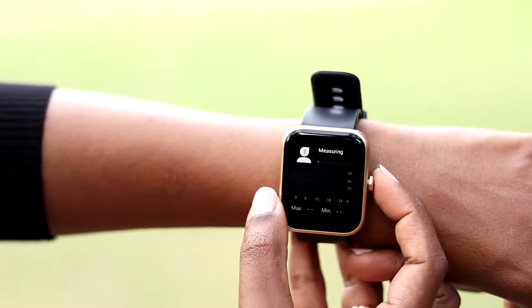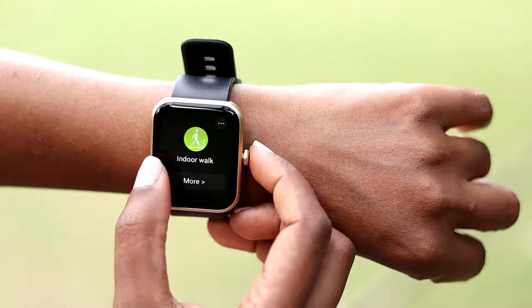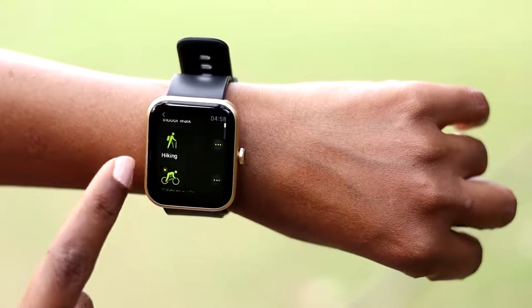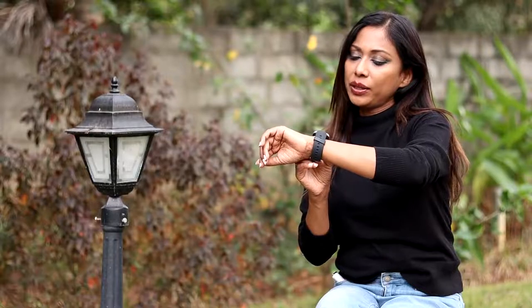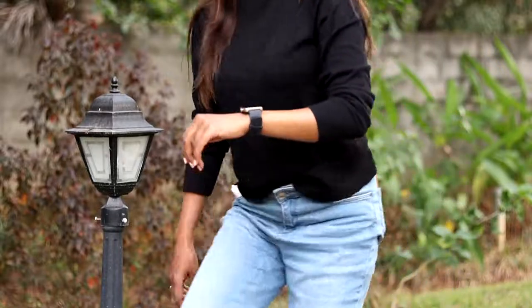It comes with a stress monitor, a heart rate and an SpO2 monitor. Among other health and fitness features, it has multiple sports modes to aid your workouts. Additionally, it has 5 ATM water resistance which allows you to indulge in heavy workouts.